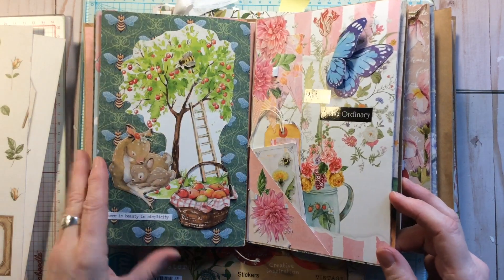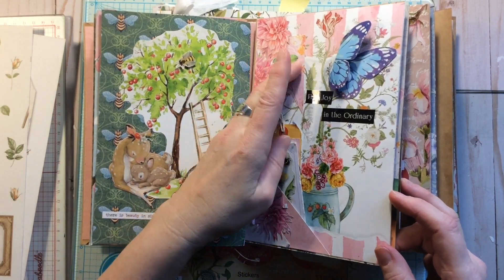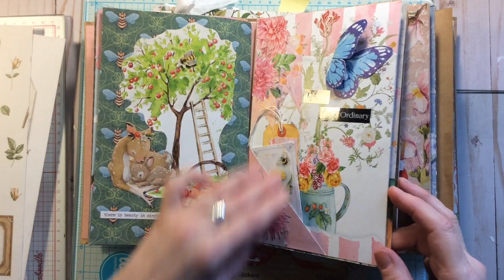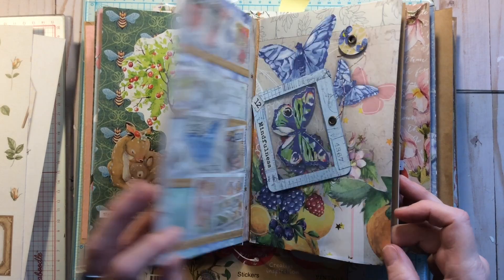I've been pretty good with sticking to only what's in the diary, except for background paper, just because there's not a lot of options sometimes with the background.